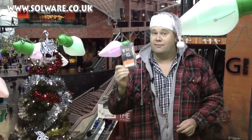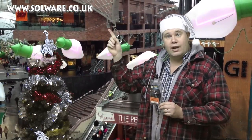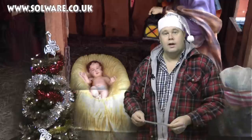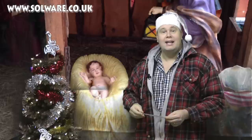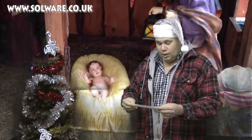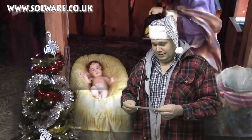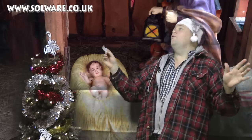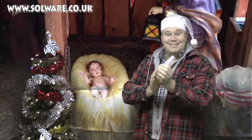If you'd like to get your hands on the fantastic Hoppe's Boresnake, then you can either click on solware.co.uk, or click on the link in the description box below. We've been asking for your favourite Christmas cracker jokes, and we've been sent one by Lewis Dobson. Hello Lewis! Lewis says: why does Father Christmas have three gardens? So he can ho, ho, ho! That round of applause, Lewis — everyone liked that one. It was very good.